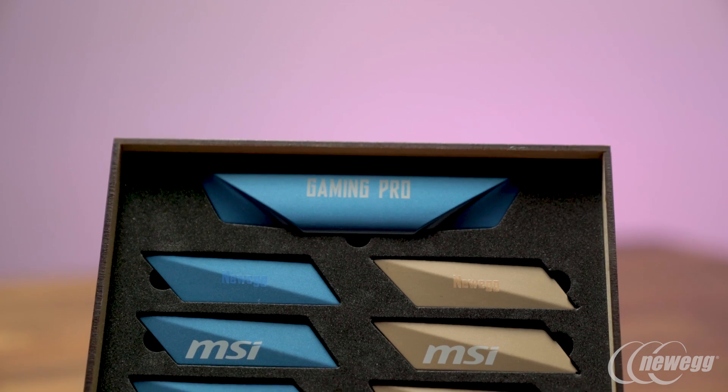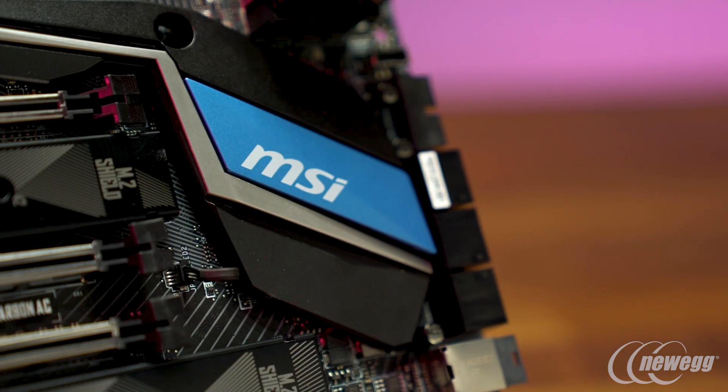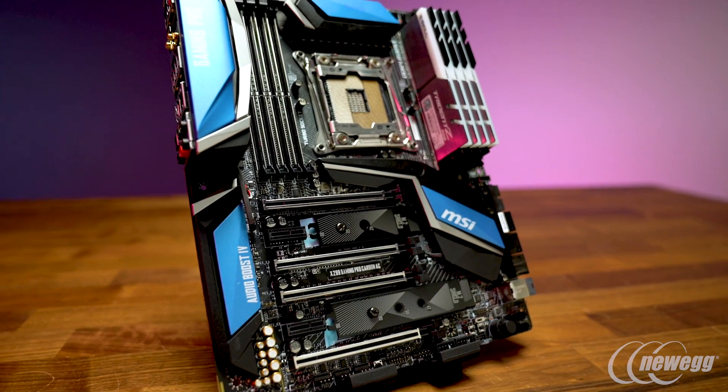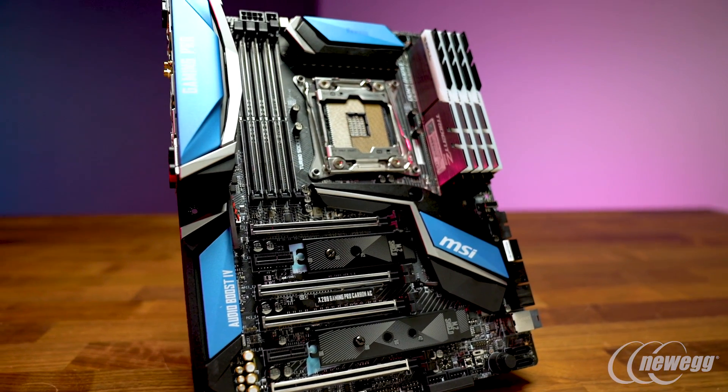Whether it be silver, gold, or black carbon, you can dial in a new color as well. And if you want something else, you can 3D print your own swappable heatsink covers.